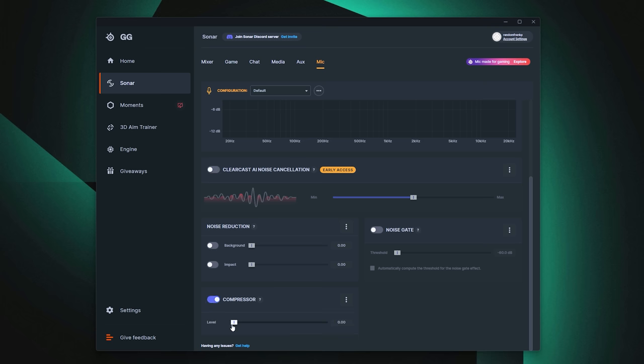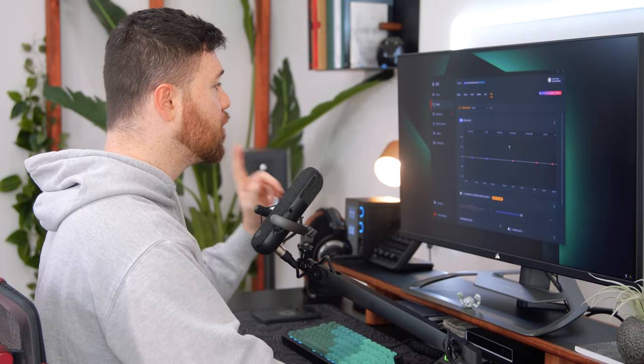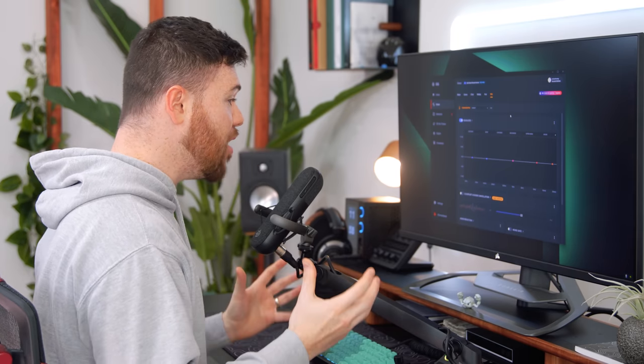There's also a compressor, which I like to keep on at around 30%. The compressor makes sure your voice levels never get too loud or too quiet. If you've been streaming for an hour and your voice mellows out, or something happens in game and you get heated and loud, it keeps the lowest lows and highest highs within a reasonable threshold. It compensates for when your voice is low versus when you're yelling, so it doesn't blow out your viewers' eardrums.